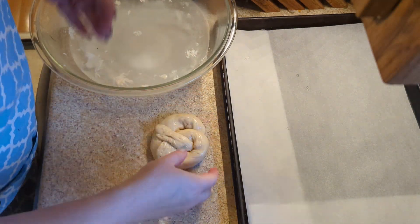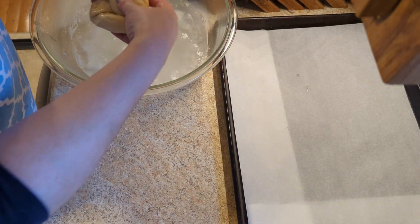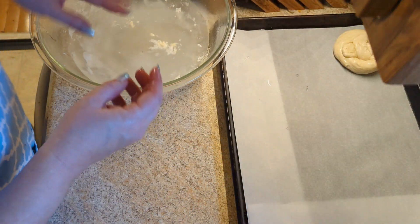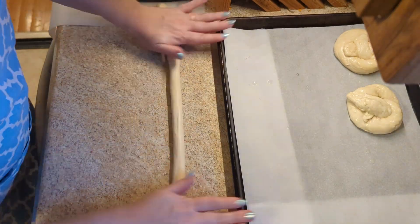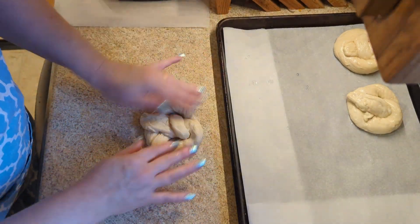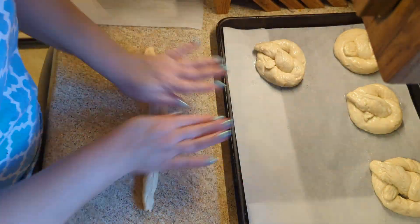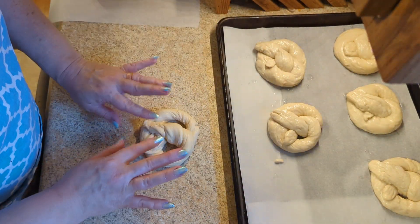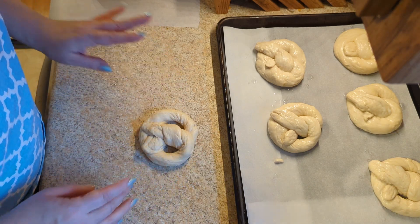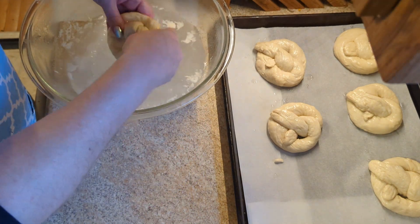This obviously needs to be closer. I'm going to dip him in and then take him out. Set him over there. Now we just repeat ad nauseum. They're not great, but they're not so bad you don't know what they are. So that's something.